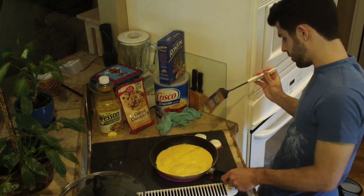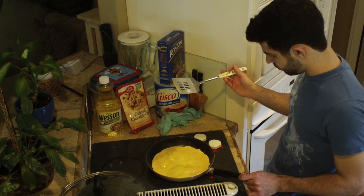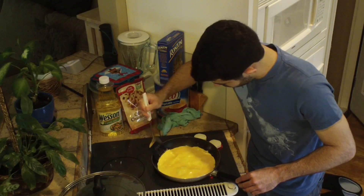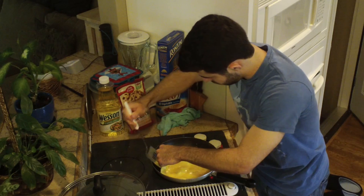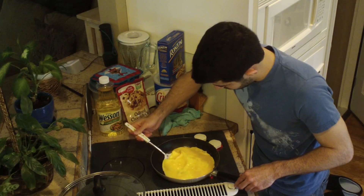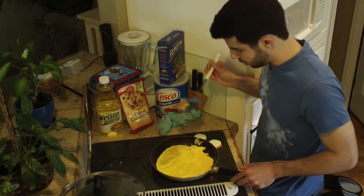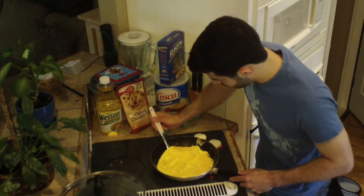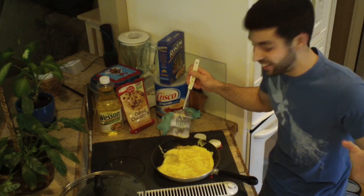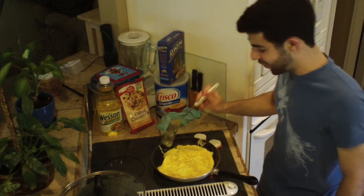Now how I'm going to flip this, I don't know. I have a feeling this is going to go really bad. I'm about to Google how to flip an omelette. Whoa! Did you see that? That's how you flip an omelette — you just go for it.